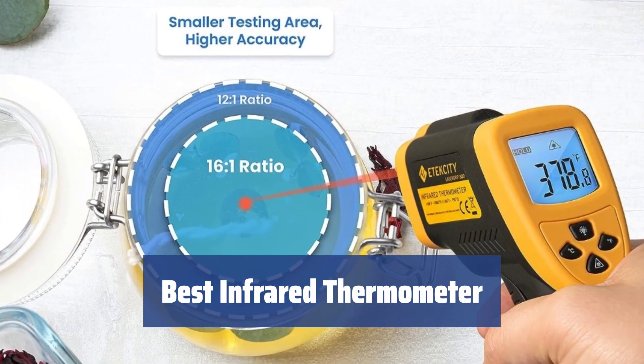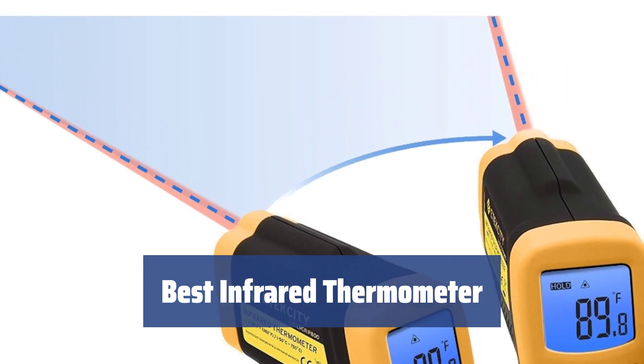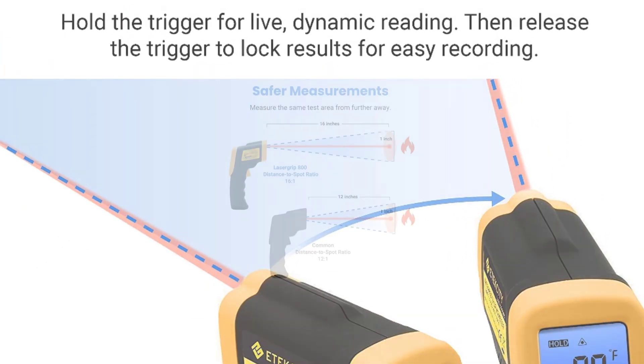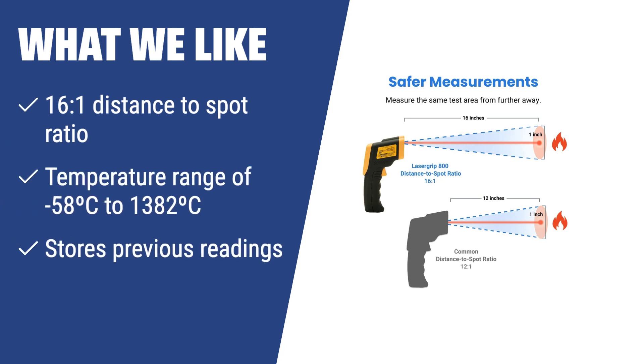The Atexity LaserGrip 800 is one of the best infrared thermometers available, with a large temperature range, high accuracy, and ease of use. What we like: If you are dealing with extreme temperatures or need to store and analyze previous readings, the Atexity LaserGrip 800 is the ideal choice for you. With its 16 to 1 distance to spot ratio and ability to store previous readings, it's perfect for any high temperature measurement needs.